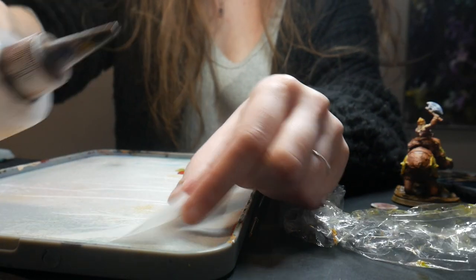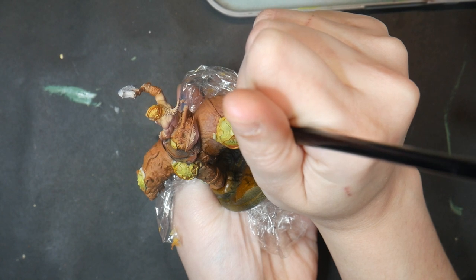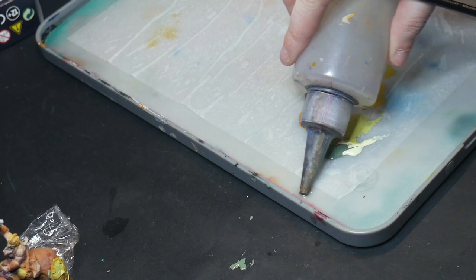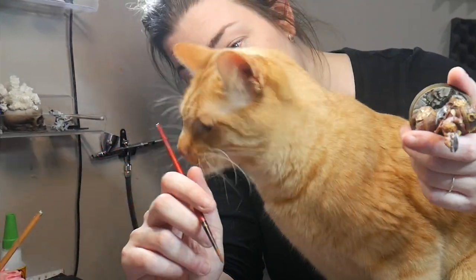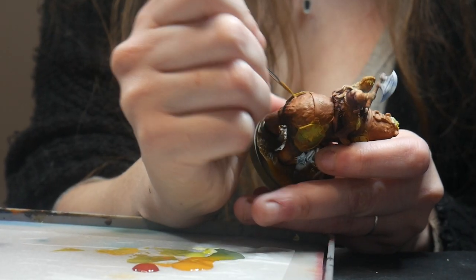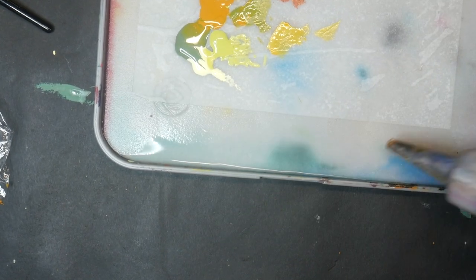Secondly, I use the squeeze bottle for my wet palette. For the best painting experience, we need to keep our wet palette in peak condition. Whenever my palette starts getting a little dry, I can easily squirt this into the side of my wet palette to rehydrate the sponge while disturbing the paint and paper as little as possible. If you want to make it even easier, cut your paper a little smaller before you set up your palette for even easier access to the sponge.